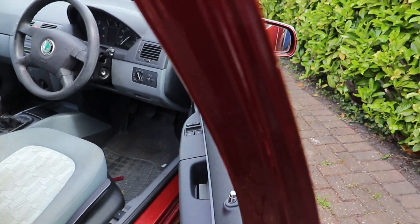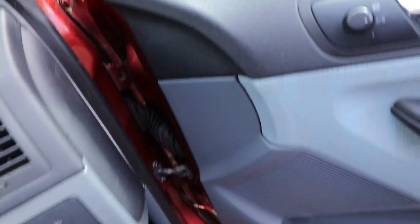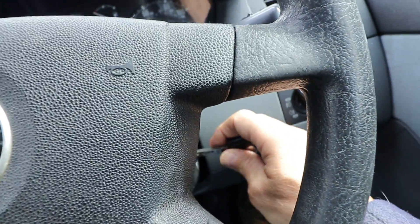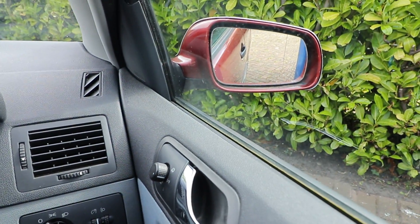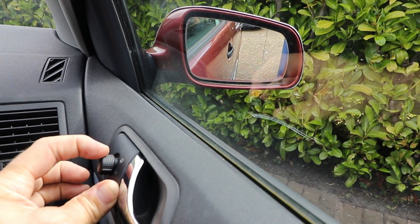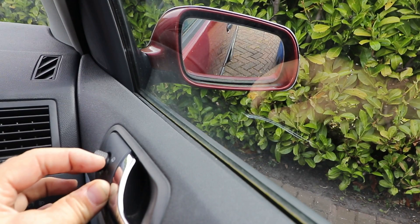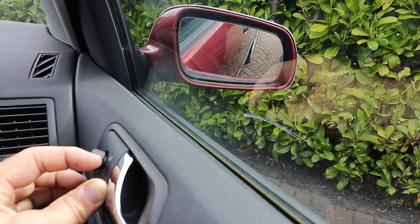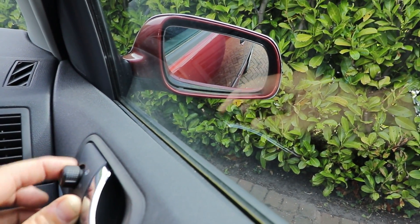Go inside the car — in my case I can do this electrically, but you might have a manual adjuster. What you want to be doing is turning it to its extreme edge so you can get your fingers behind it. I found you can do this by turning it downwards as far as it will go and inwards as far as it goes.